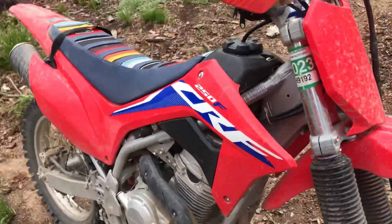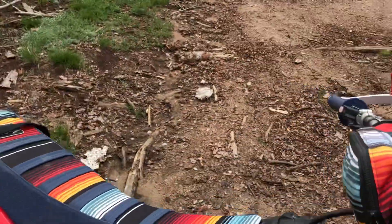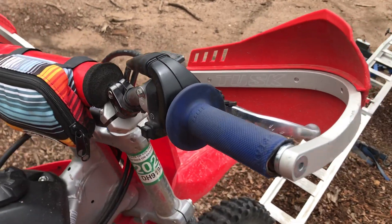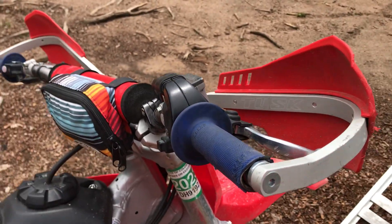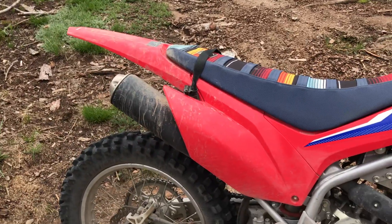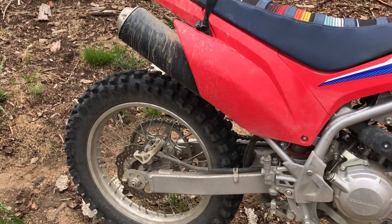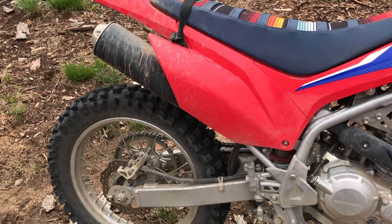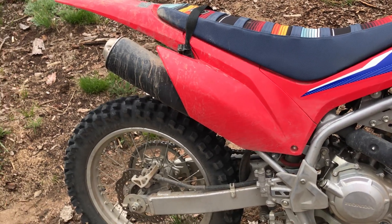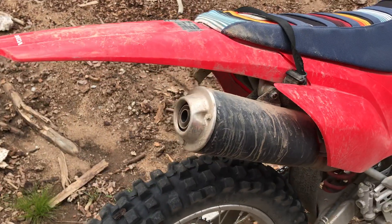I've got a couple modifications on this one. I've got the pro taper bars and the tusk hand guards. I eventually want to get a slip-on pipe for it, just to give it a little better sound. This thing's super quiet, which is nice, but I've heard these with the slip-on and they sound really good.